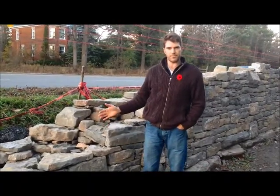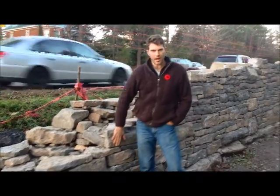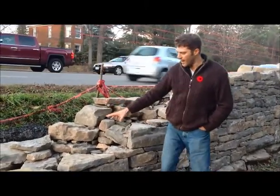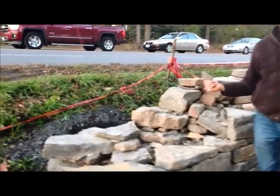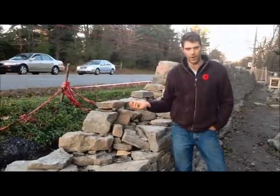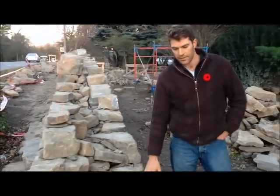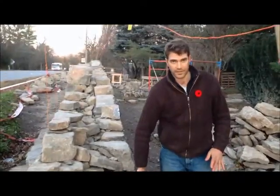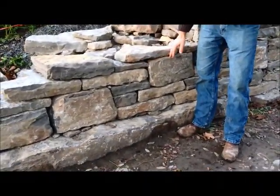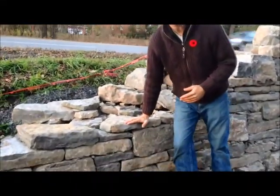The dry stone wall is built up of two layers of stone. You have your outside face stones on both sides of the wall, and in between you have your hearting, with small bits of stone used to infill the spaces between the two faces of the wall. The outside face stones are the nice looking stones of the wall. What's important is that there's a nice tight seam at the face of the wall, a close connection between the stones locked in together.